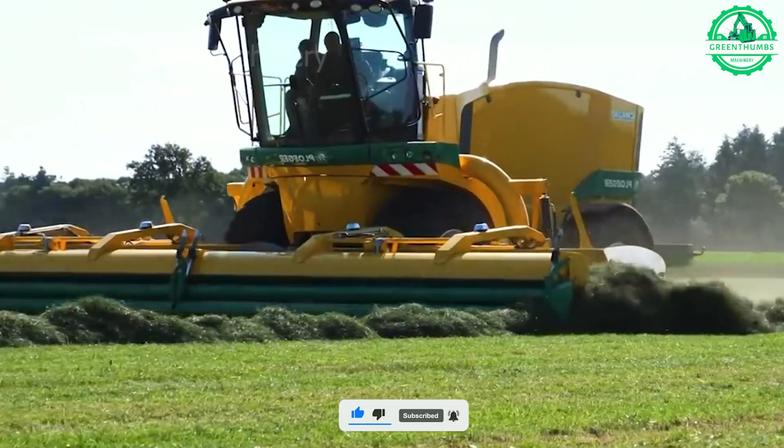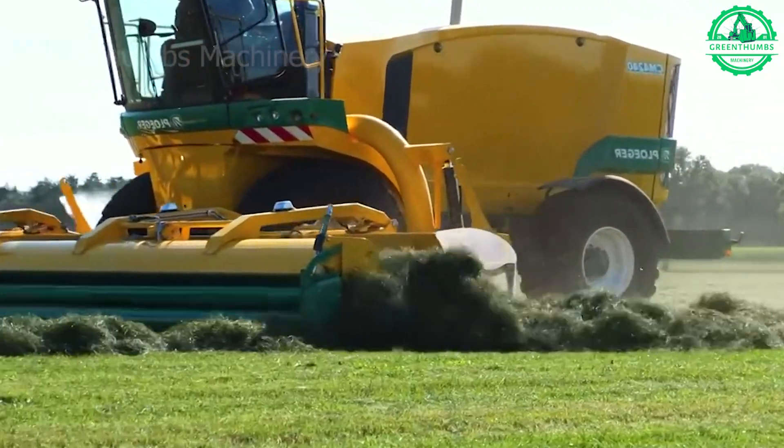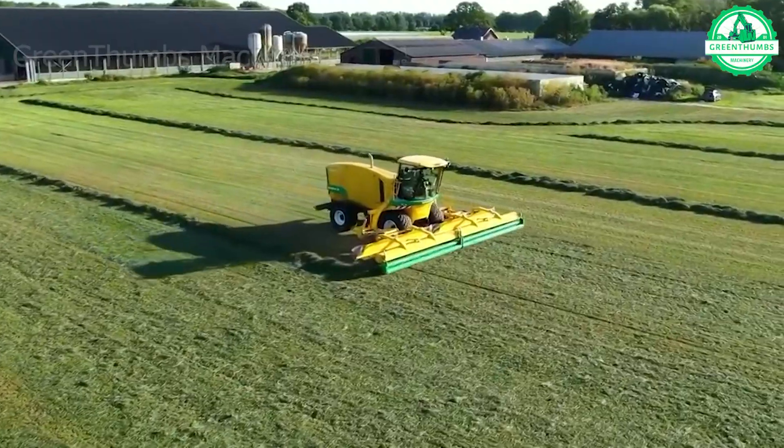This machine compacts hay neatly into neat rows, simplifying agricultural cultivation with ease.